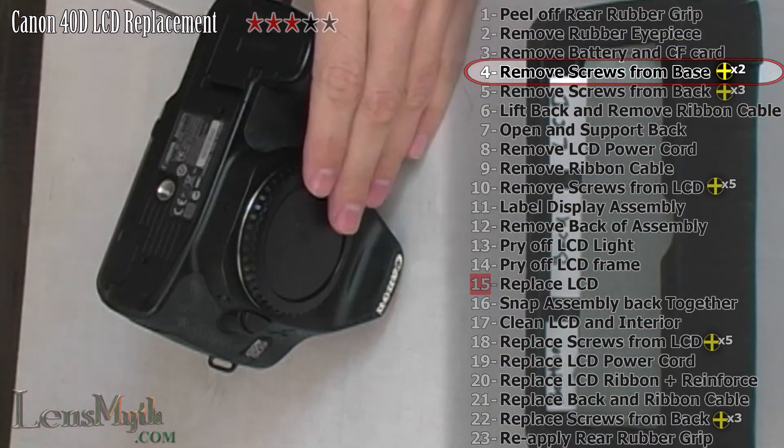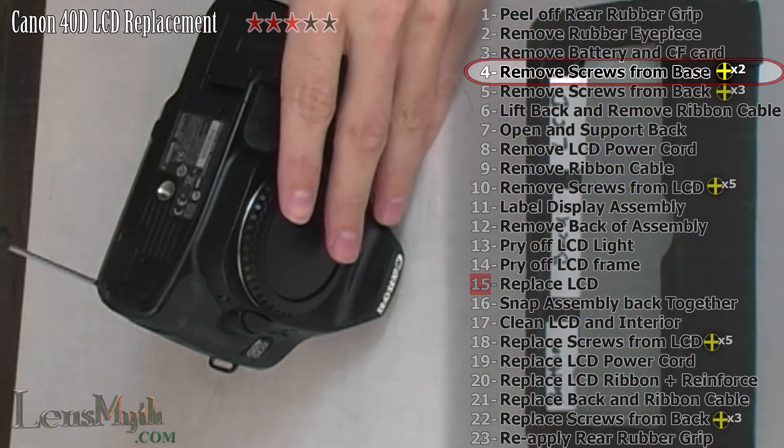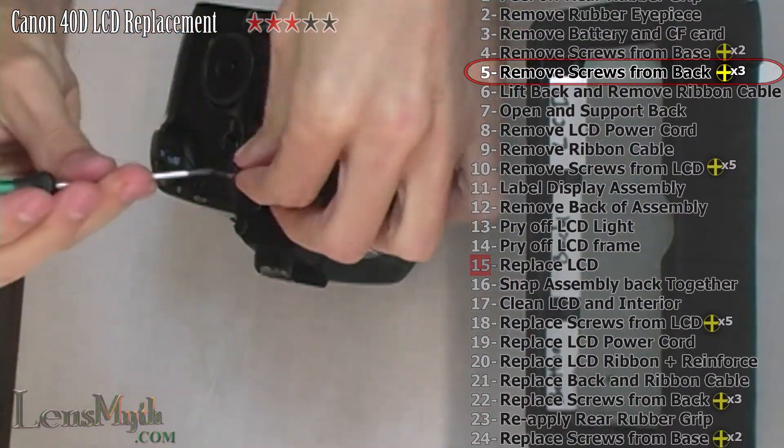With a small Phillips screwdriver, remove only the two screws from the bottom that are closest to the rear. With the same screwdriver, remove these three screws from the back of the camera.